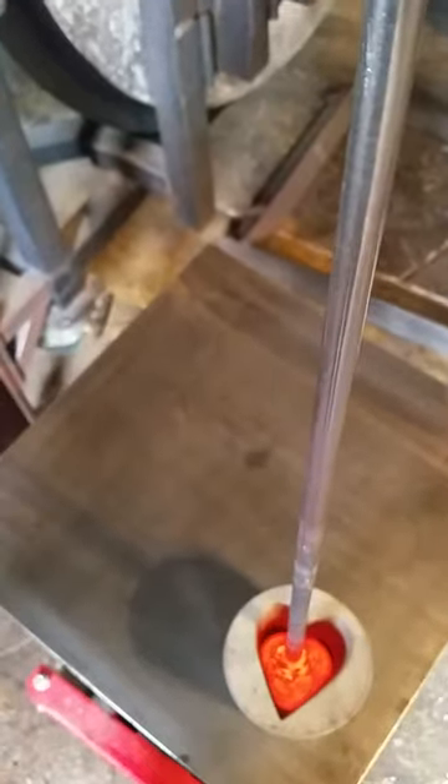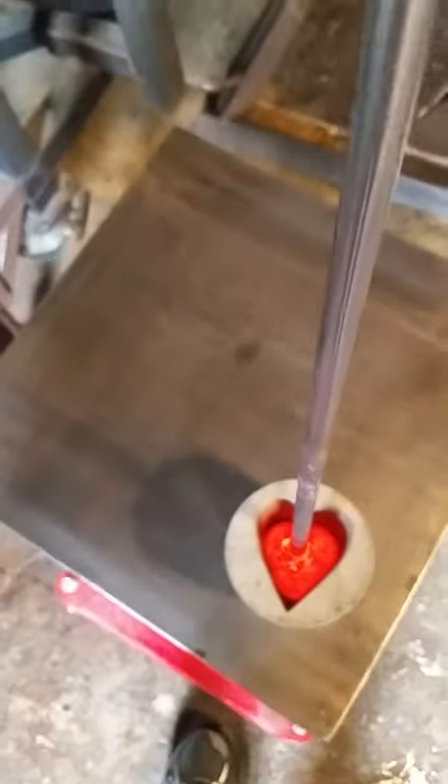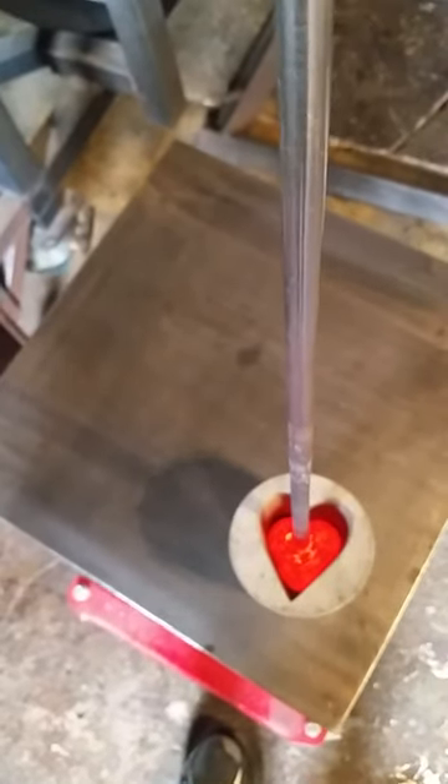Wiggle it around inside the mold to get the shape made, and back into the heat.